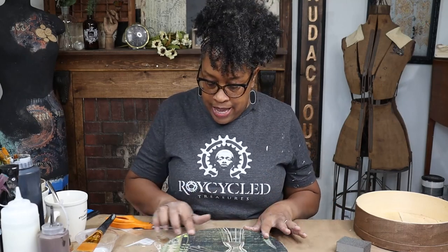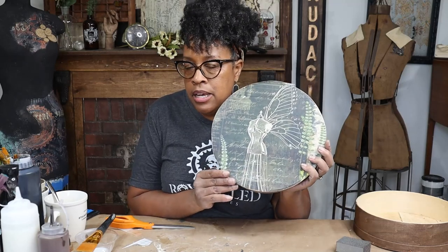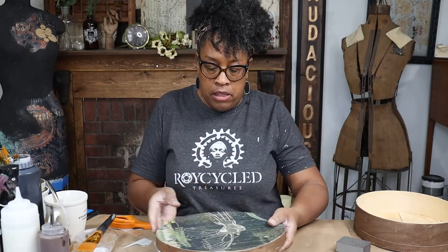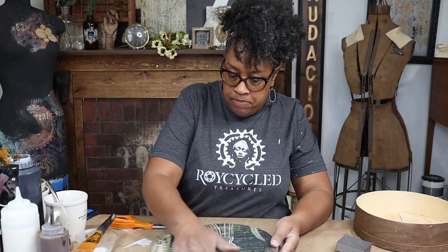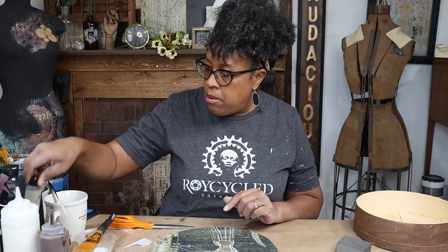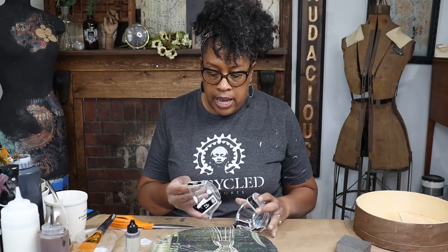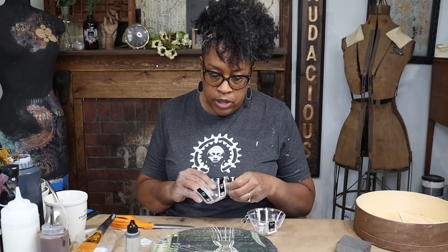I think I'm done. I think if I put anything else on there, it's just going to be for the sake of putting something on there, which is not what I want to do. I like her just the way she is, although I think she can probably use a little bit of grunginess. Let's add that. I'm going to be using Iron Orchid Designs ink for this.